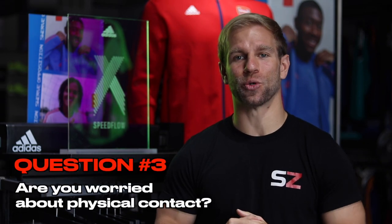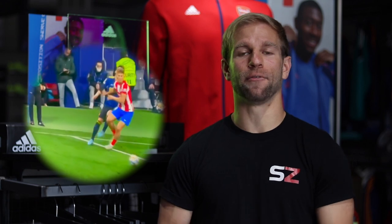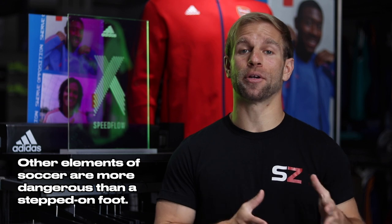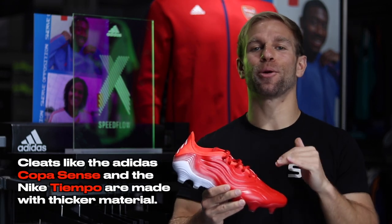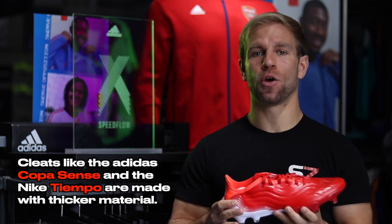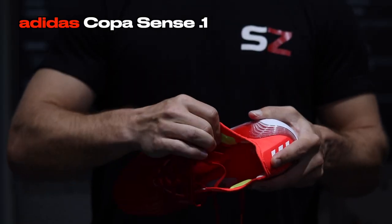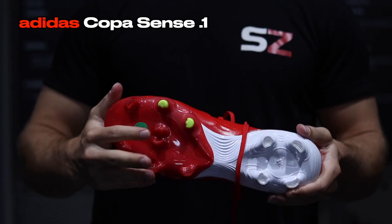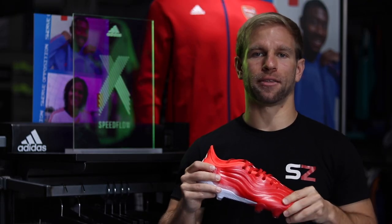Question three: are you afraid of a little physical contact, whether it be hitting shoulders, making a collision at the head, or getting your foot stepped on? If you're worried about your foot getting stepped on, there are bigger things to be concerned about than cleat protection. If you do want a bit more protection and prefer a leather shoe, then get a pair of Copa Sense or even a Nike Tiempo — made out of leather, more form-fitting, more pliable, with a thicker surface that provides a bit more protection from getting stepped on or clipped at the foot.